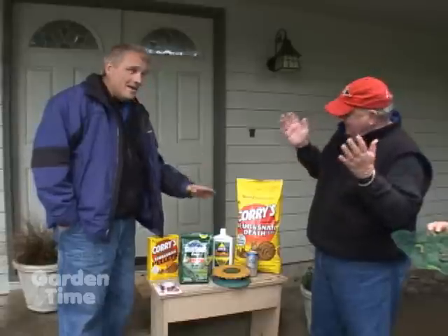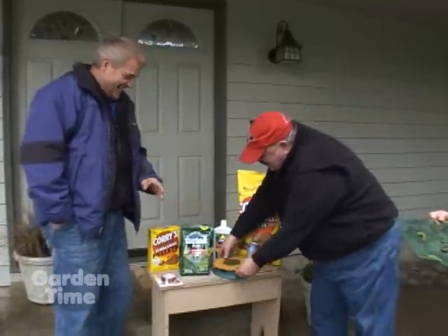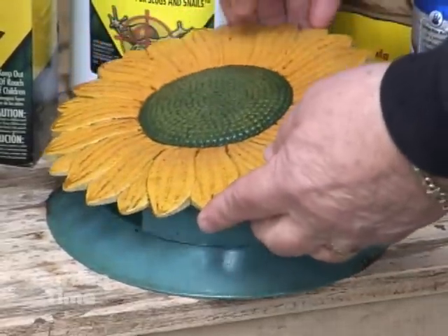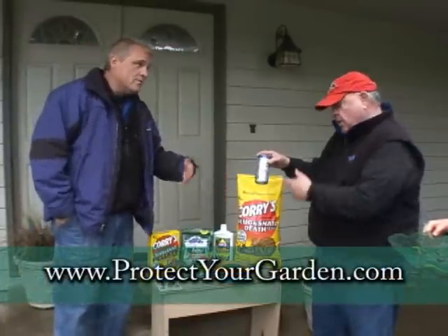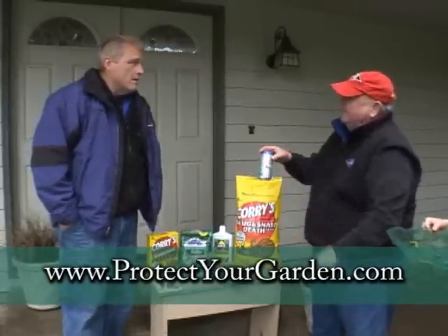Last but not least, there's the beer method. You can get these little snail gel traps, fill them about half full with your favorite beer, and consume the remainder yourself. You do have to change this out regularly — it will go flat, and flat beer will not attract the slugs.